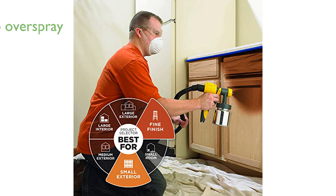The high-volume, low-pressure technology ensures that materials are atomized into fine particles, resulting in a professional finish with virtually no overspray.